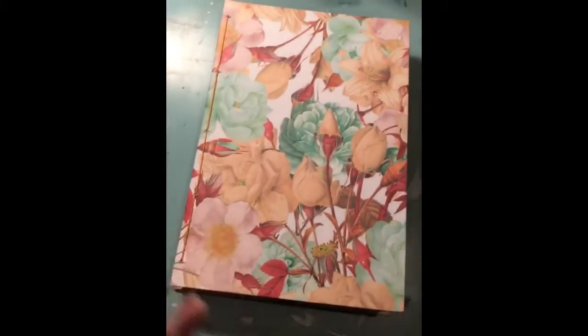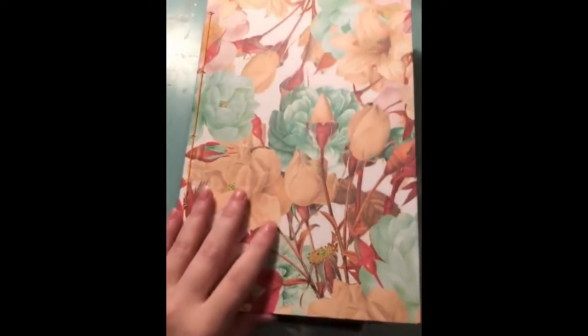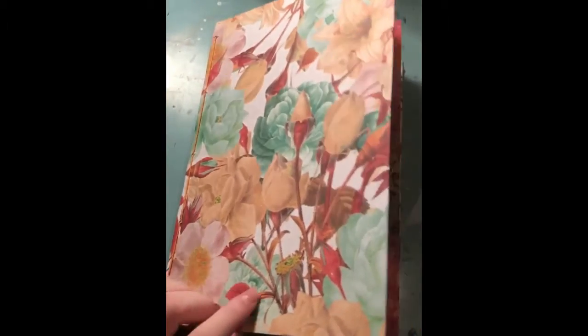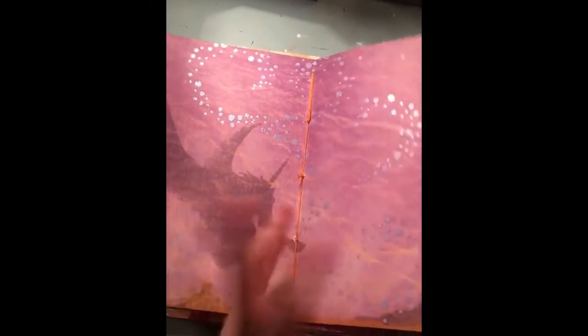I'm mostly okay with how it ended up. The cover is just cardboard, and then I put paper over it and paper on the inside. These are all pages — some of them are from a collection so they have certain designs on them.